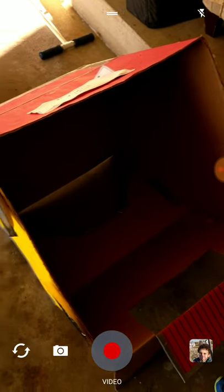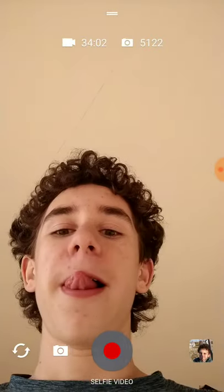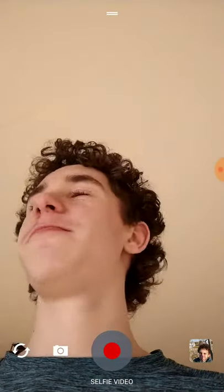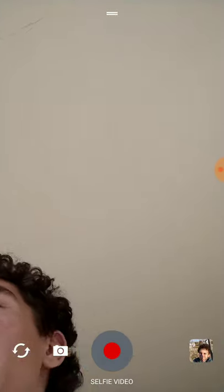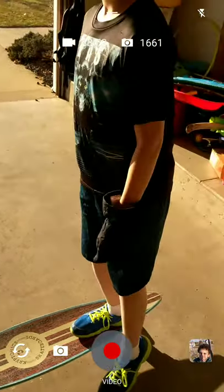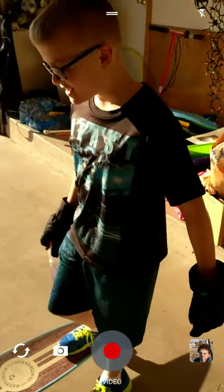We are just going to mess around with some trick shots and kind of just have some fun. So our first trick shot, what we're going to try to do — we're probably going to fail a lot in this — he is going to try to push that skateboard and bottle flip onto it, which he's going to fail. Okay, go ahead, Bryson.